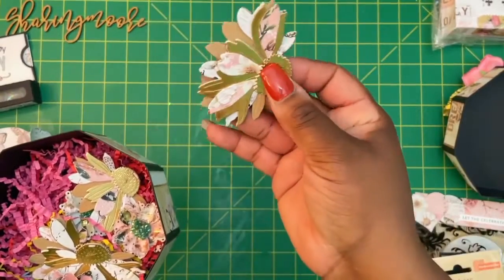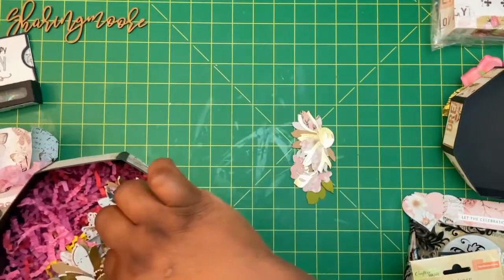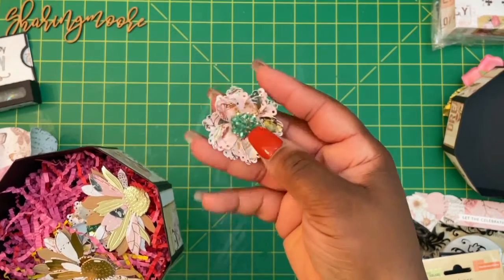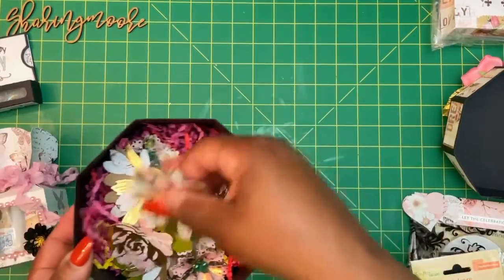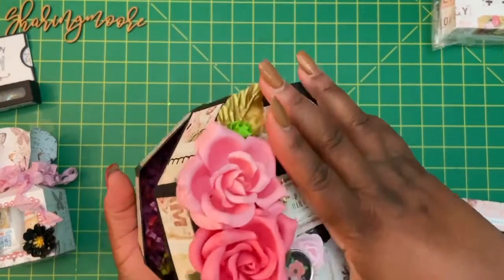This is that Altenew die, I did one with that Honey Bee Stamps die, and then this one right here — I can't remember what die that is. I used those little beads in the middle as well as some glitter paste. So I have a few flowers in here in those three designs — I think it's maybe four of each. Those are in this box.